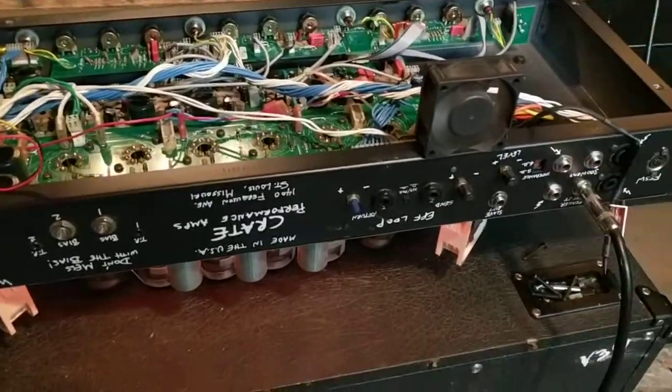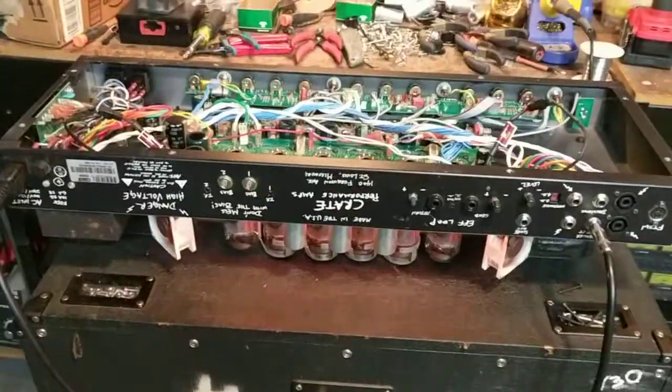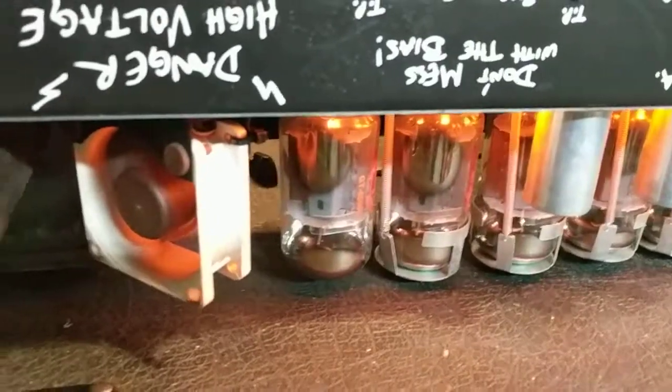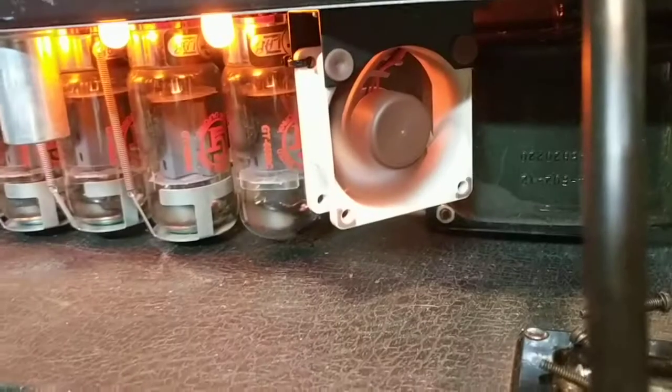One last listen to the old fans. They're actually a little worse when they're bolted in. And now with the new Noctua fans installed — can't hear a fucking thing. It's goddamn perfect.